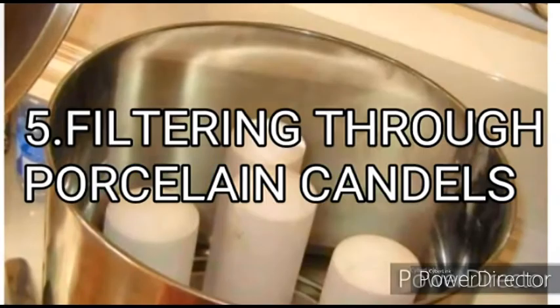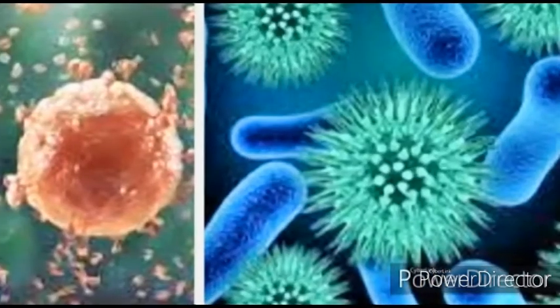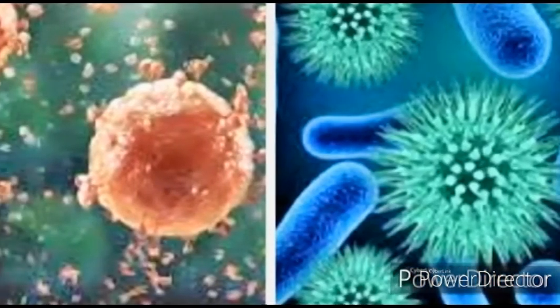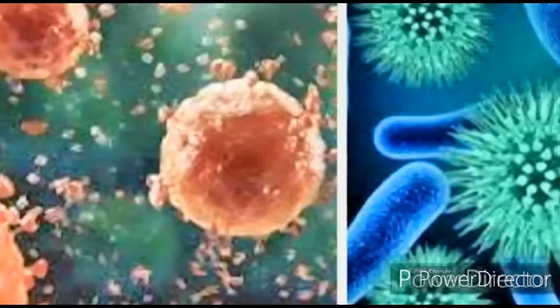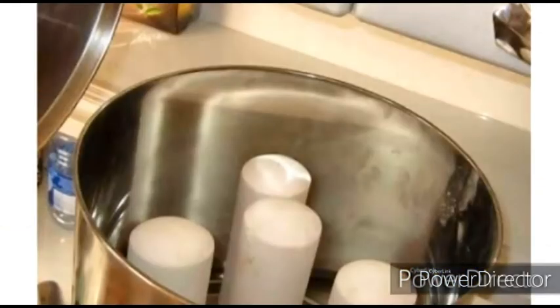5. Filtering through porcelain candles. Candles made of porcelain or ceramics can also be used to filter water, but these filters get clogged up with impurities, bacteria, and viruses. At times, it is found that Hepatitis A virus and polio virus can pass through these ceramic filter candles.